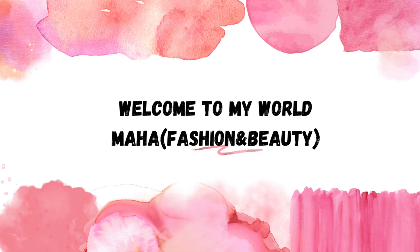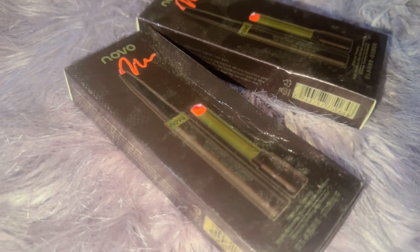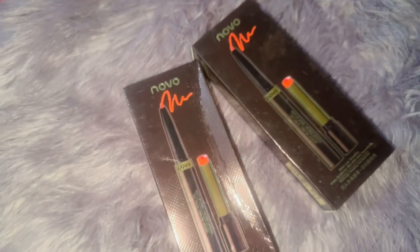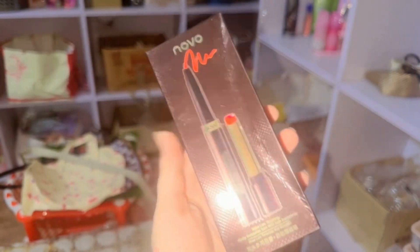Here you can see a pure matte article — a Novo original article. This is a very amazing lipstick. In this one you will get a Korean red shade and a Korean pink shade. The two applications are very good. On one side you have a lip liner and on the other side you have a lipstick.